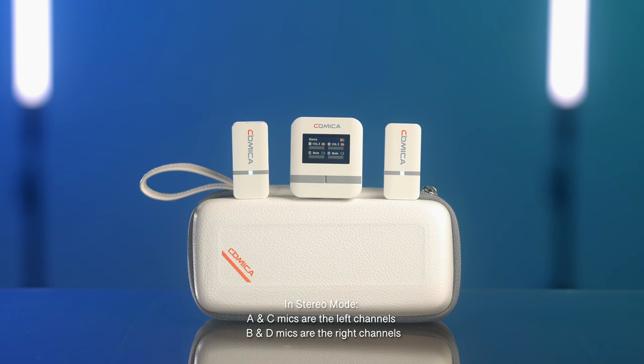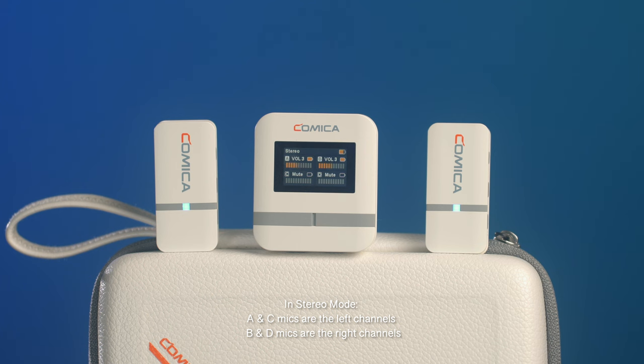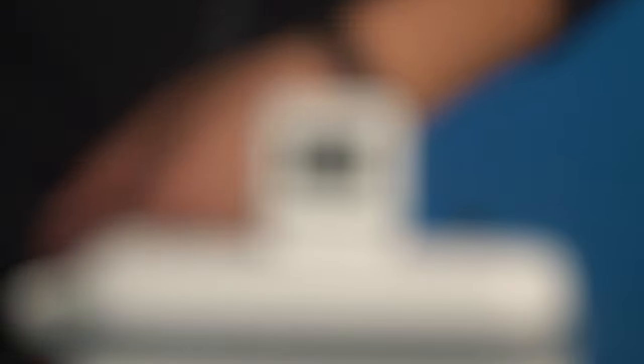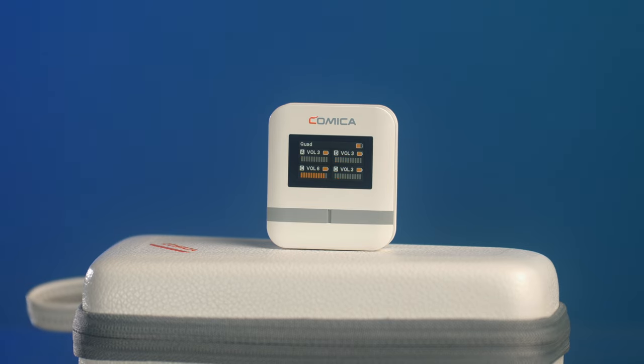When using stereo mode, you're able to capture mics 1 and 2 as one track using the left channel, and mics 3 and 4 as a separate track using the right channel. However, if you wanted to record each mic as a separate track, you need to be using quad mode. For that, you need either an external device or a camera that allows you to record up to four different tracks. Unfortunately, I don't have either, or I would show you that.